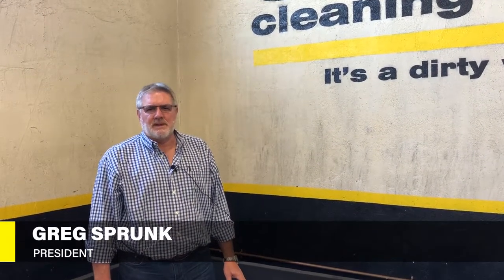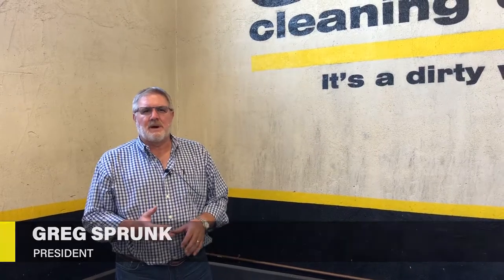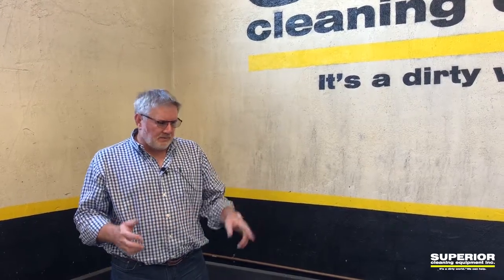Hi, this is Greg with Superior Clean Equipment. We're going to talk today a little bit about wash water treatment. We're in our demo bay here in our facility in Phoenix, Arizona, and we've got some equipment that we're going to show you.